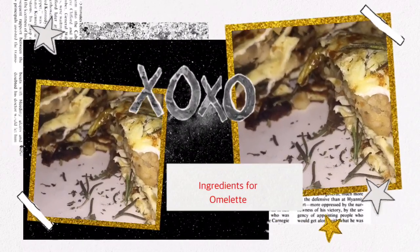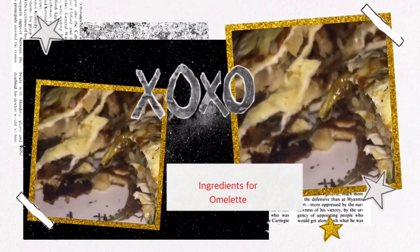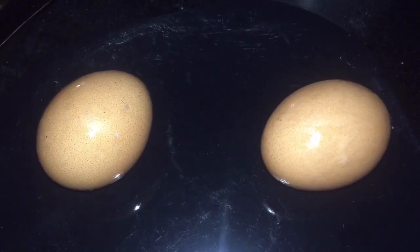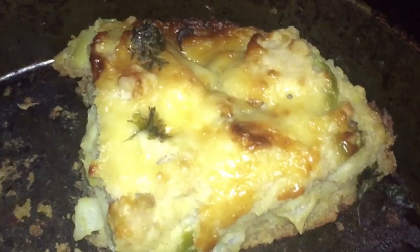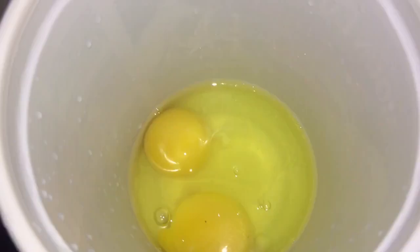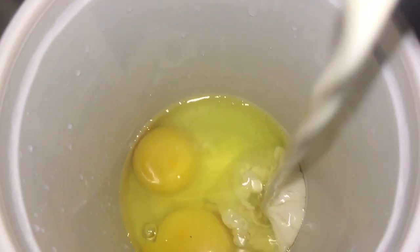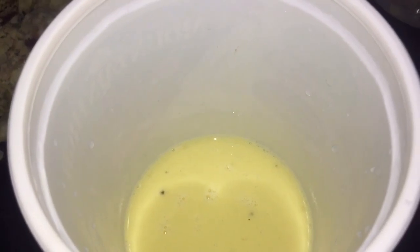Two medium-sized eggs, leftover pie — that pie link would be above — crushed as fine or as chunky as you like. We're going to beat our two medium-sized eggs along with some milk, some salt, and some black pepper. Preheat our hot plate.